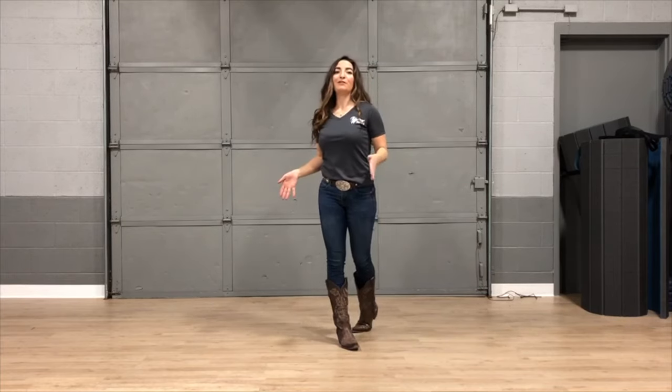Hi, I'm Elise with Dirt Road Dancing and today I'm going to show you a really fun party line dance called the Cotton Eye Job. I'm actually going to face the other direction so you can see what my feet are doing.